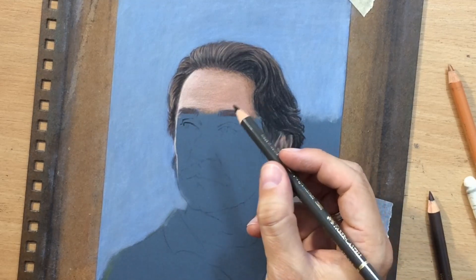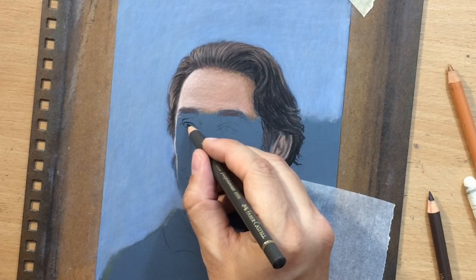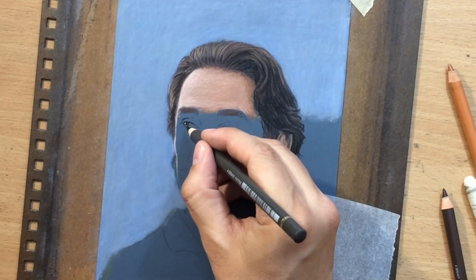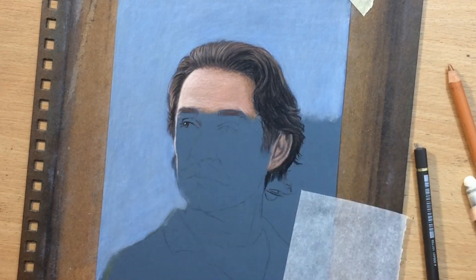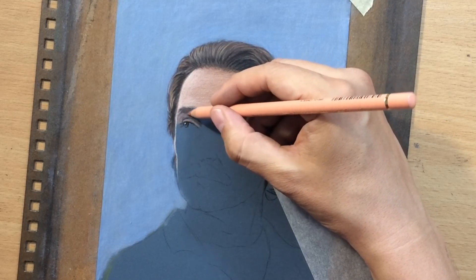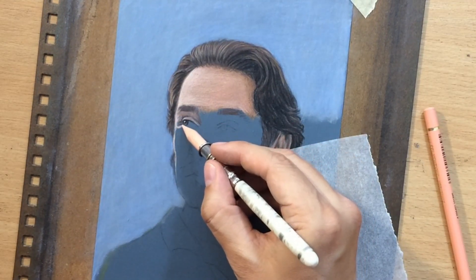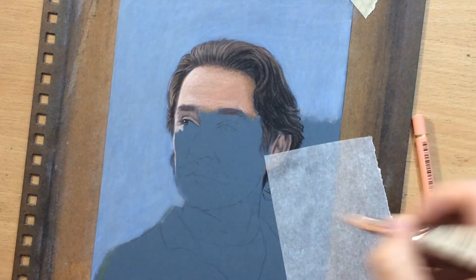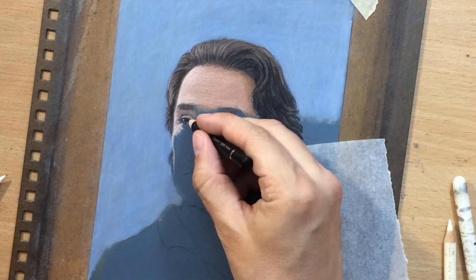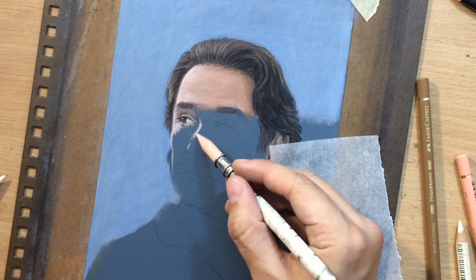Now I'm starting to work on the eyes. One of the things I liked about this reference — even though I had color photos available — is the way he's looking to the side in a suspicious manner, because the character Kevin Kline portrays is kind of a rascally, shady character. I thought this photo really reflects his personality. It's a great romantic comedy — if you haven't seen it, you probably should. His partner in the movie is Meg Ryan, and most of the movie takes place in France.